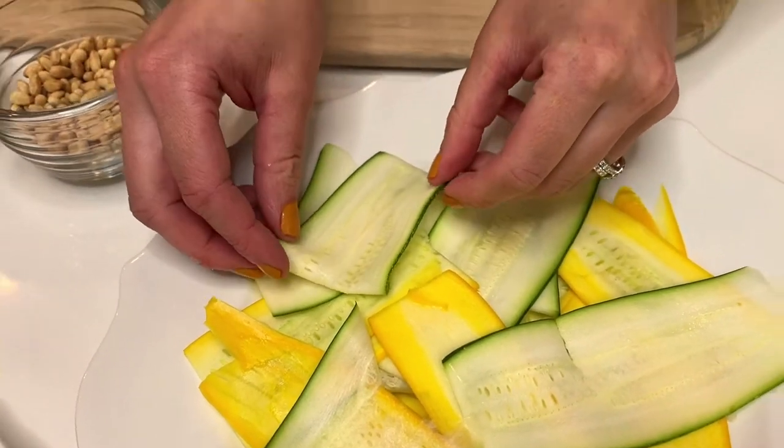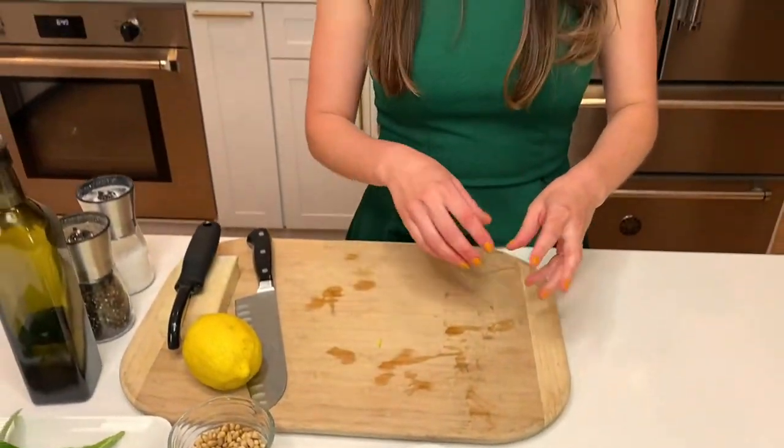Raw squash is just so nice and sweet, and it has a nice crunch. You really don't need to cook it when you're loading it up with all these amazing ingredients. It's nice and summery that way.